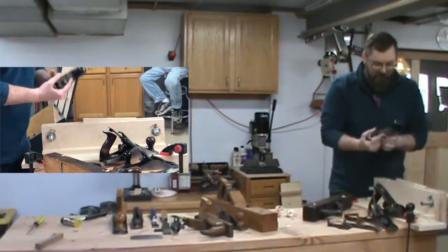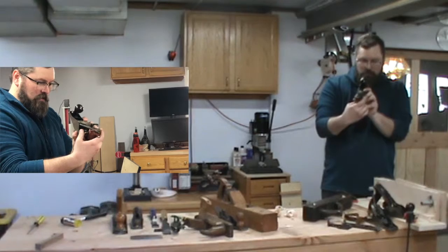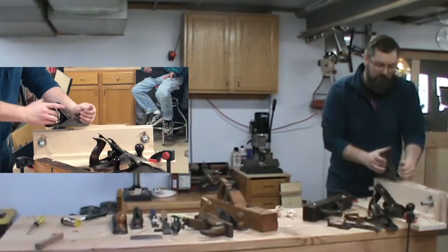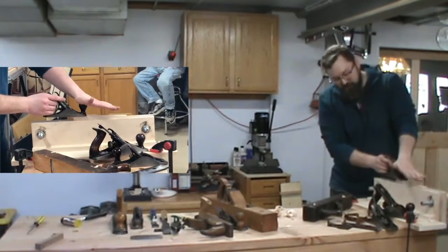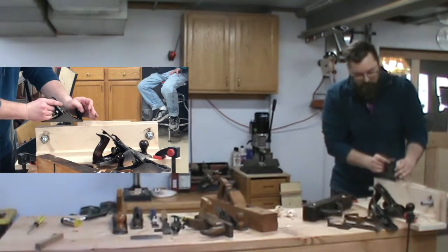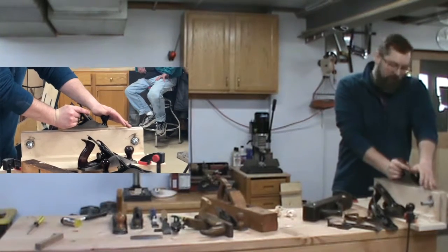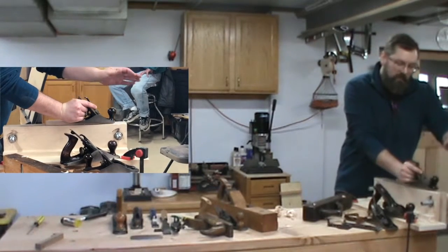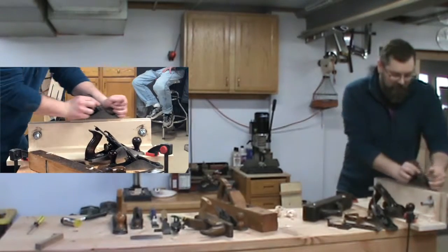The way to combat that is to change the pressure you apply throughout. When I start, I'm not putting any pressure on the back — all the pressure is going on the front because that's resting on the board. If I put pressure on the back, it tilts down. When I get into the middle, I equalize the pressure — pushing down with both hands. Then when I get to the end, I'm just using the front to guide but all the pressure is on the back. So you change as you go through — it's just something you pick up.